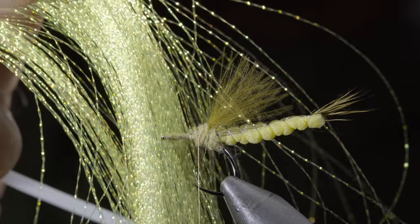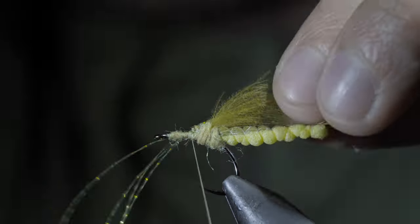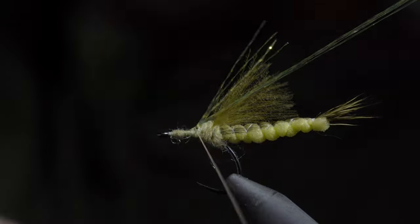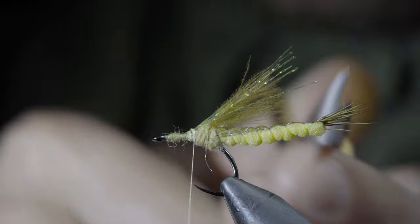We'll then grab some crystal flash — here I'm using an olive color — select four fibers, and secure them just off to the side of your fly. Fold the other side over and secure it to the other side. With this complete, we'll snip everything to length and trim it up a bit.